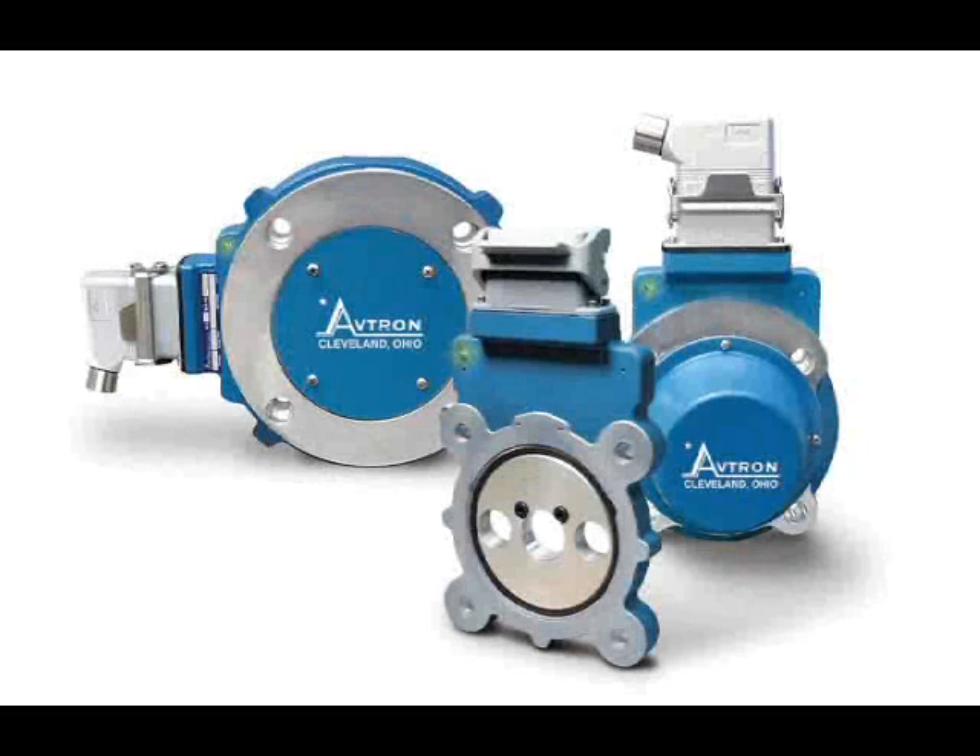The Avtron AV-56, AV-67, AV-85, and AV-115 are modular two-piece incremental encoders featuring broad mounting tolerances, high power protected outputs, and built-in diagnostics.